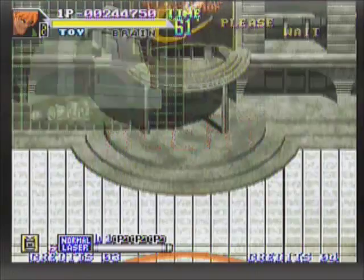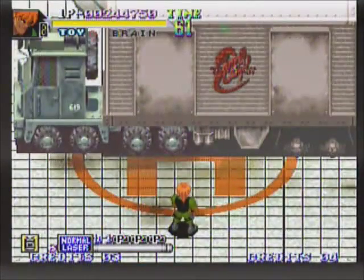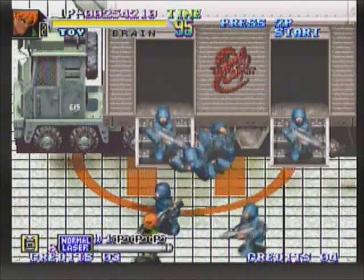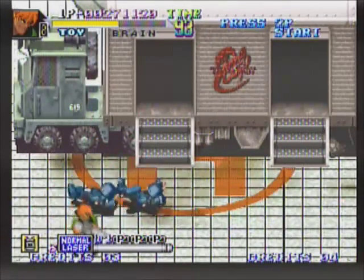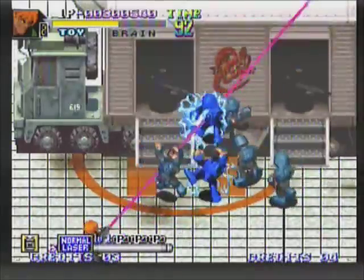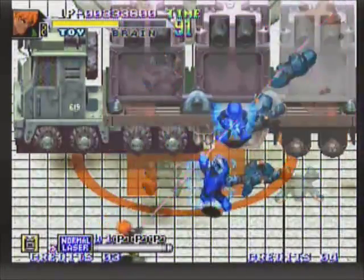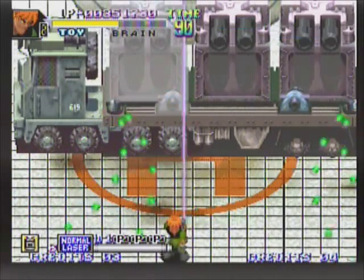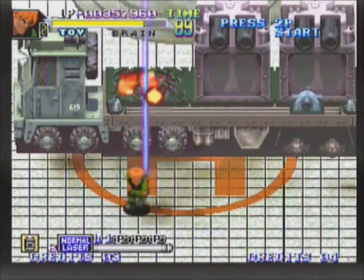Now we're facing the boss of the first stage — a giant truck equipped with all types of weaponry. The first part of this battle, you'll fight a bunch of troopers that come out, and this will go on for a while. Then the back of the truck opens up and you've got to deal with all sorts of firepower you've got to avoid. This boss battle is not too difficult. The secret is when you fire, hold it and move — that way you can fire in one direction while moving around at the same time.